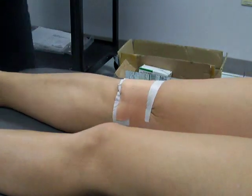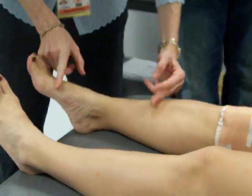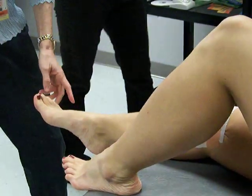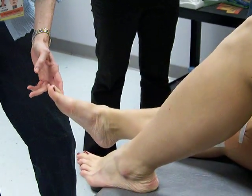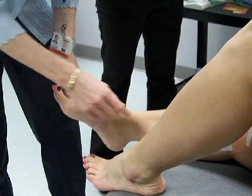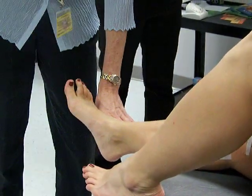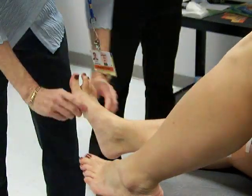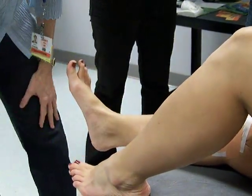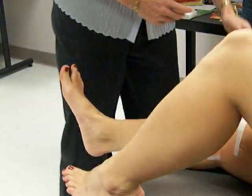Now your ankle tape — I want y'all just to do it; we're not going to go through it again, but I'm going to help you. An anchor and an anchor. Remember inversion ankle sprains — which way does the foot go? You want to go medial to lateral to support the sprained area. Pull pretty good on that — three stirrups, those can fan. And then we're going to do the figure eights.